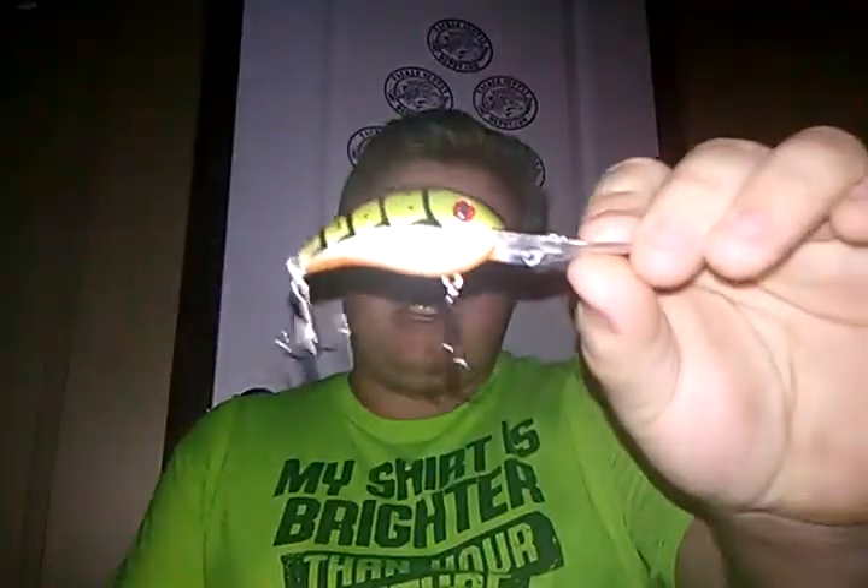I actually bought this from Tackle Supply Depot off of eBay — not sponsored, I wish I was though. I will have a link to this bait if you guys want to buy from that place; it will take you to their eBay store where you can buy a lot of things cheap. This is a 3XD green crawfish colored crankbait made by Strike King. As you guys know, I'm a very big fan of Strike King lures, and I didn't have a 3XD until now.